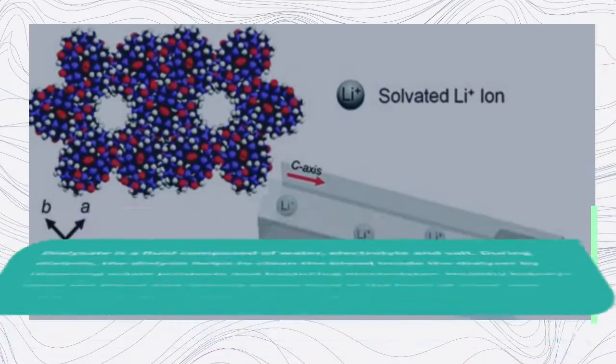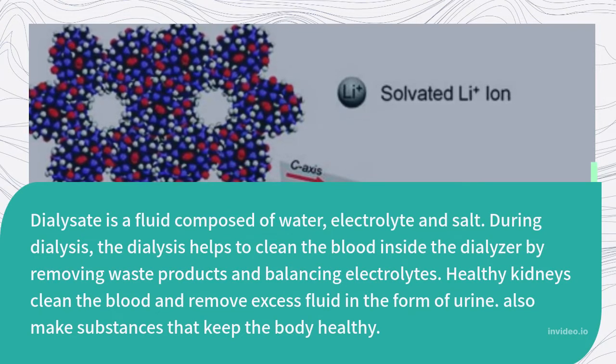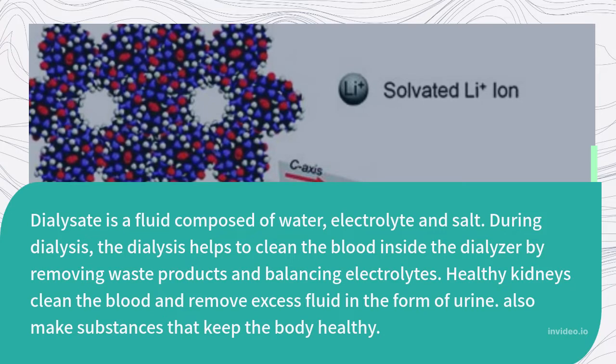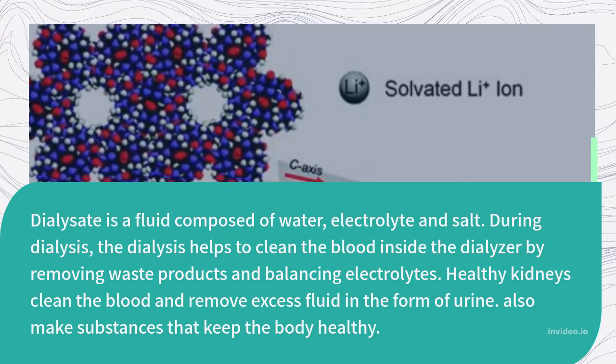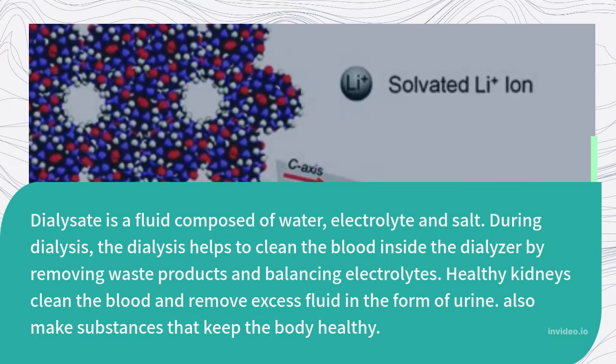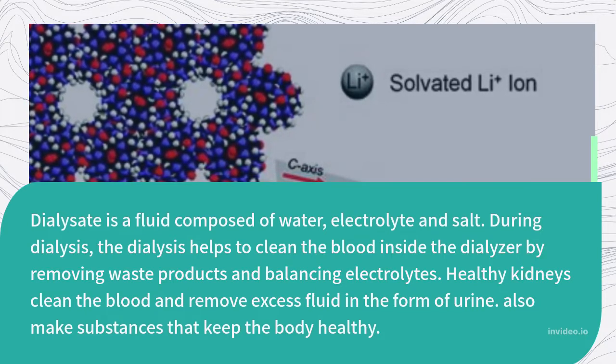Dialysate is a fluid composed of water, electrolytes, and salt. During dialysis, the dialysate helps to clean the blood inside the dialyser by removing waste products and balancing electrolytes. Healthy kidneys clean the blood and remove excess fluid in the form of urine, and also make substances that keep the body healthy.